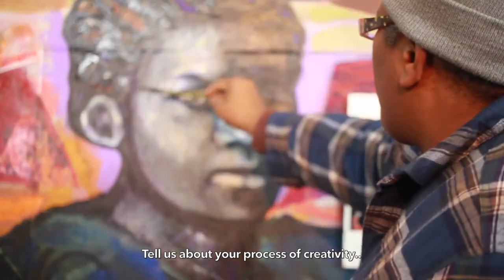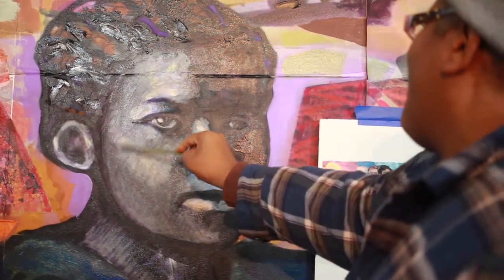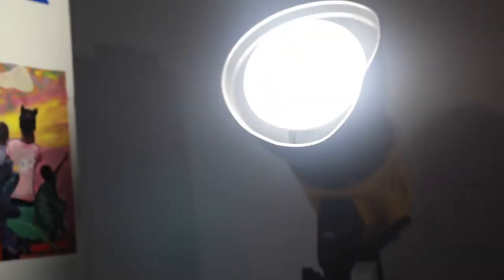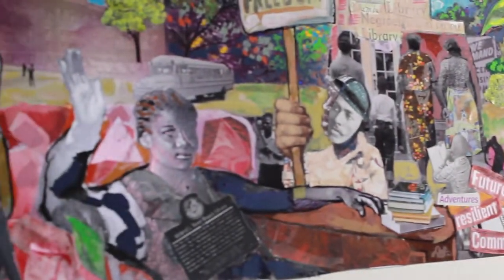I've got a process. I don't necessarily know how to answer that, but I get in there and I just get to work. I've got stages that I take to work through. My work is in part — oftentimes I start with a digital collage that I work, create, and manipulate on the computer. And then I scale that up and I go back and paint and collage into it to create my mixed media works.